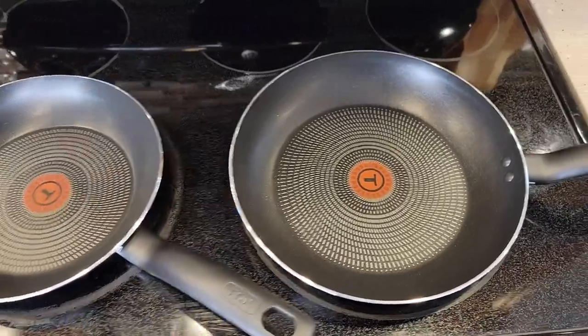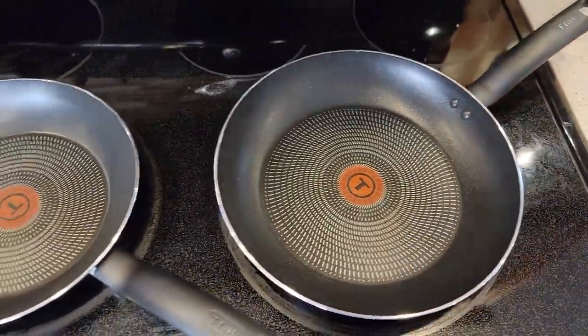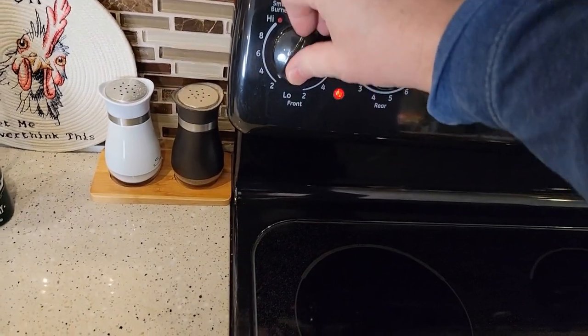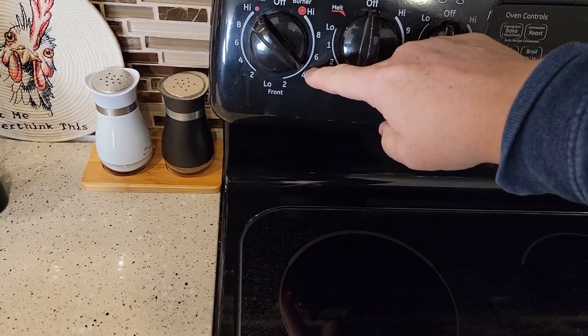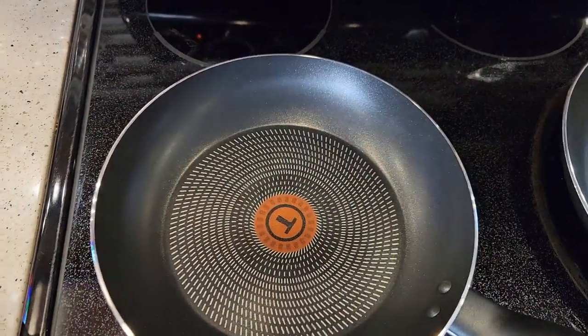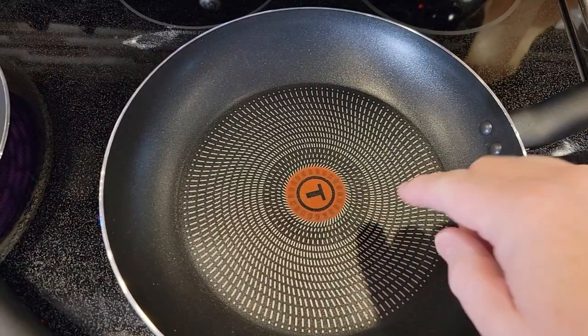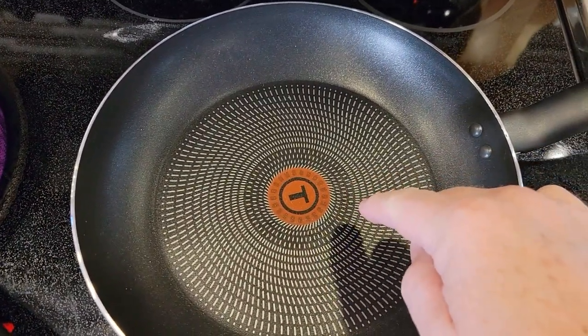I've got these over here on my oven stove top. I'm going to show you a couple things. When you first get them, you do have to season them. We're going to turn the burner on — it says about low heat for 30 seconds. Then we're going to put a little bit of vegetable oil on it.